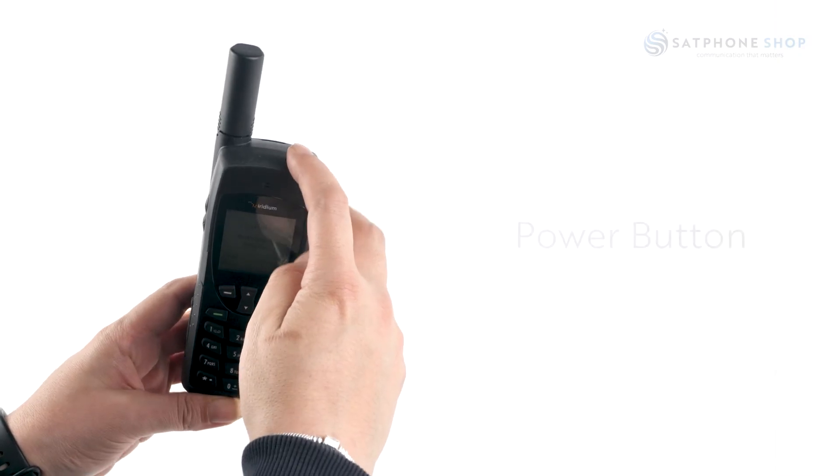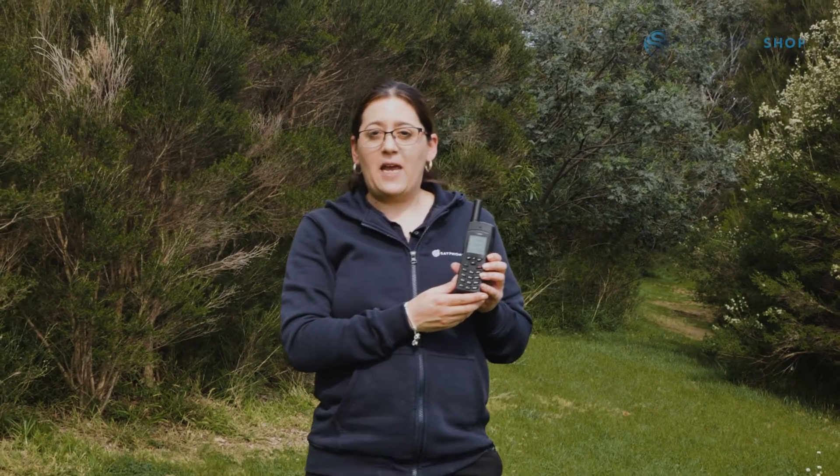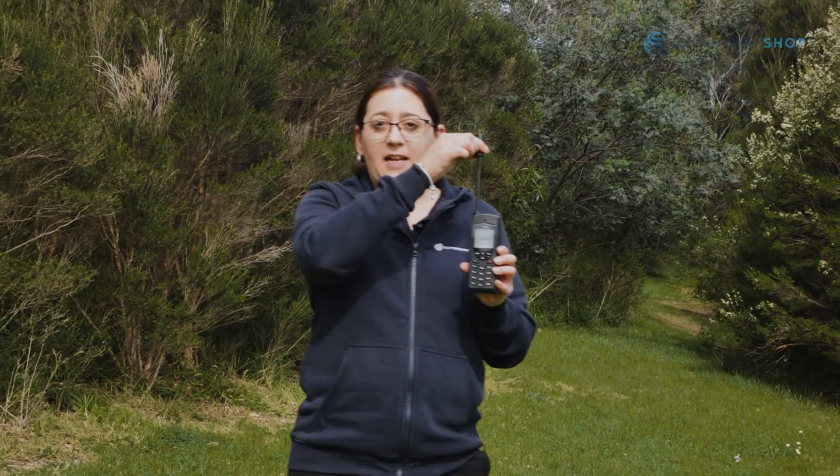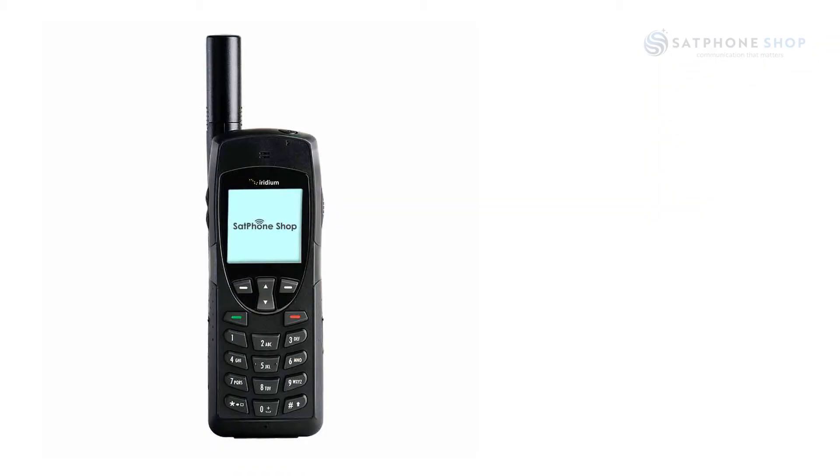At the top of the phone is the power button and an extendable antenna. Once your device is powered on, extend your antenna ensuring you've got a clear line of sight to the sky. Your screen will say 'registered' — this means you're connected to the network and you're ready to start placing calls. You can also see if you are connected to the network by the LED colour indicators. If this is red you are not connected, and green means you are.